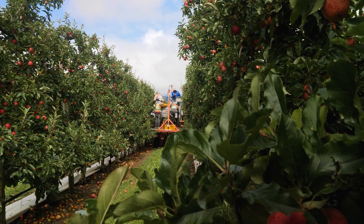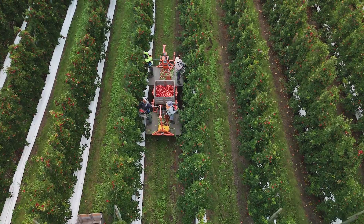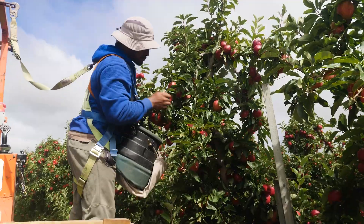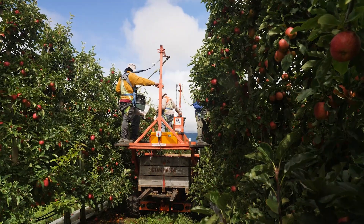Here at Vilema we've got eight automated ag cubs. We really like the cubs because of the versatility that comes with working with them, and they tend to work a lot better in the 2D and V trellis.